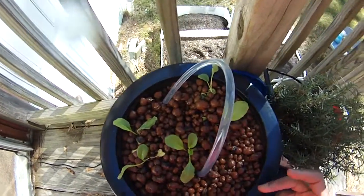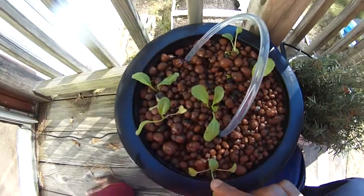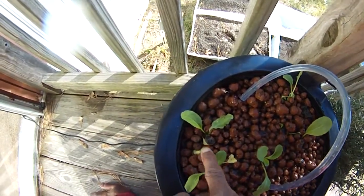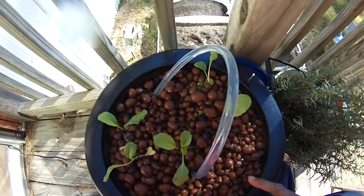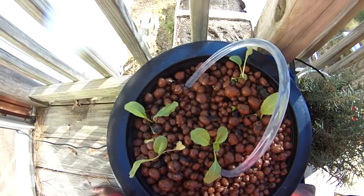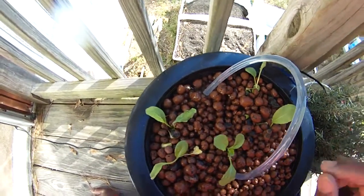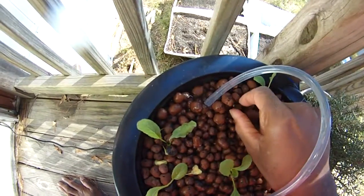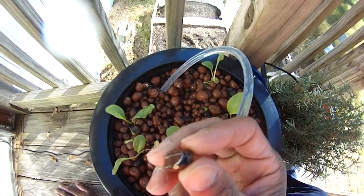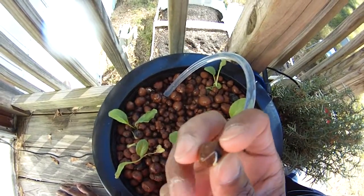They're putting on new leaves that I'm seeing here. This one's the strongest, but they're all putting on new leaves. I'm still waiting to see the amaranth. As you can see here, here's a sprouting seed — this seed is sprouting. That's an arugula there, it's actually sprouting.